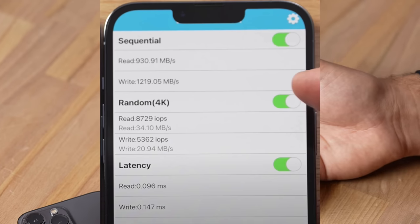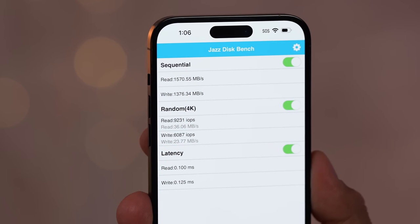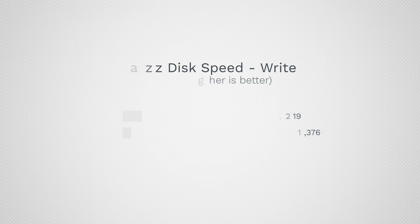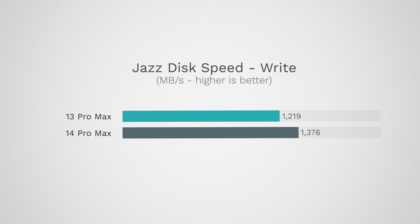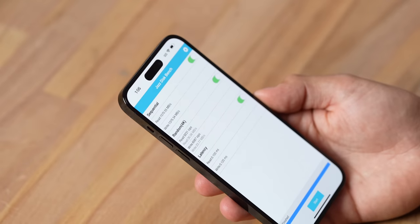On performance, storage speed is something nobody talks about. The write speed difference is only 13%, but the read speed is 70% faster on the 14 Pro Max — a pretty dramatic difference, tested without the storage filled up. There's no difference between 256GB and 512GB capacities, which is good.